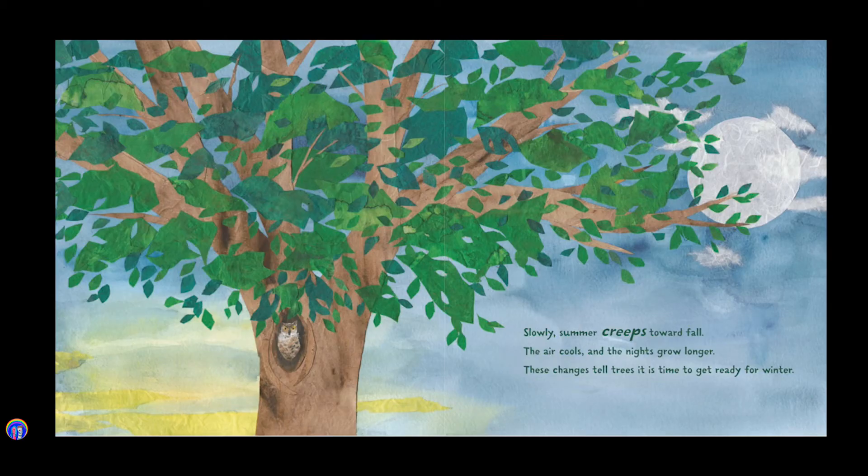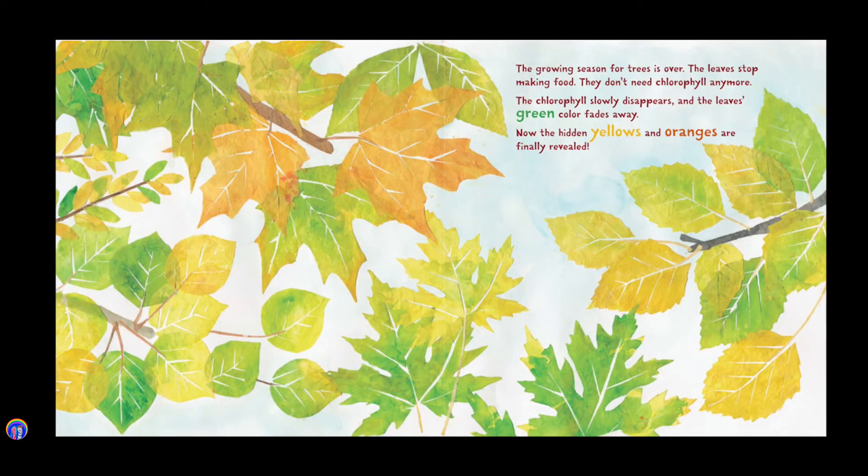Slowly, summer creeps toward fall. The air cools and the nights grow longer. These changes tell trees it is time to get ready for winter. The growing season for trees is over. The leaves stop making food. They don't need chlorophyll anymore. The chlorophyll slowly disappears and the leaves' green color fades away.